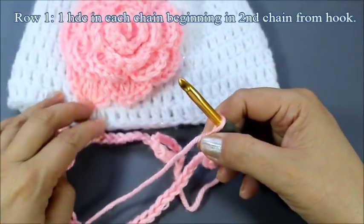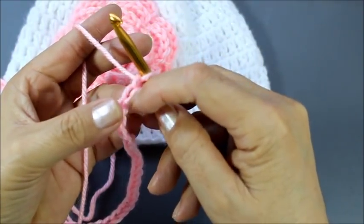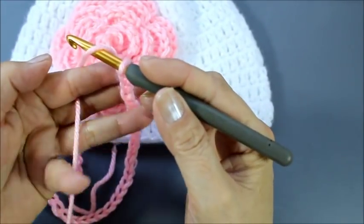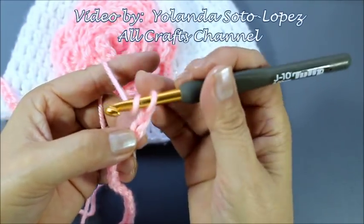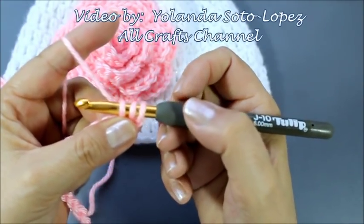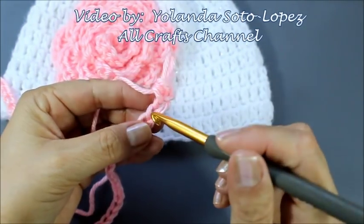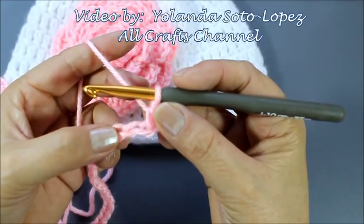Okay, so here I have finished my 74 chains. To begin, this little loop does not count as a chain. So here's the first chain, second chain — beginning in the second chain and in every stitch across, I'm going to do a half double crochet. To do a half double crochet, you yarn over — meaning that you wrap the yarn around your hook — go into the second chain, pull out your yarn, and you'll have three loops on your hook. Then you pull through all three loops. I'm going to do a half double crochet in every stitch all the way across.